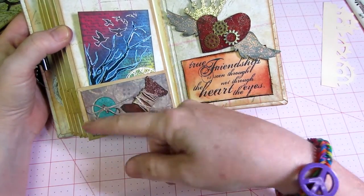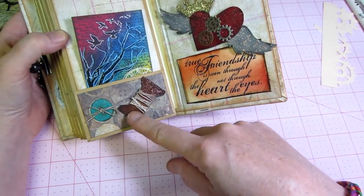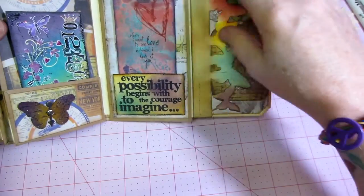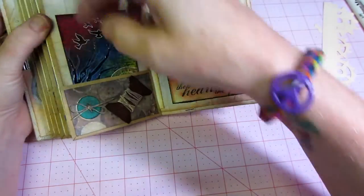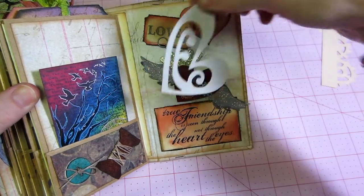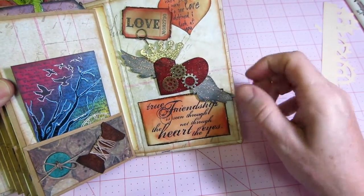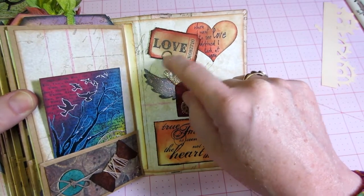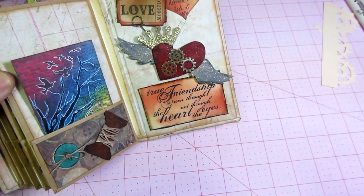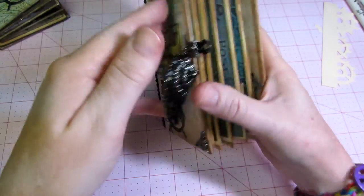This page had buttons paper - very random, probably the back of the buttons paper. I used walnut stain and the string from the little Staples tags, got that inky, wrapped it around and glued a button there. This one has a heart - I stickled it and put some gears on. I put a love ticket on there and it says 'when I want to see love defined I look at you.' I punched that out of a heart, and then 'true friendship is seen through the heart, not the eyes.'